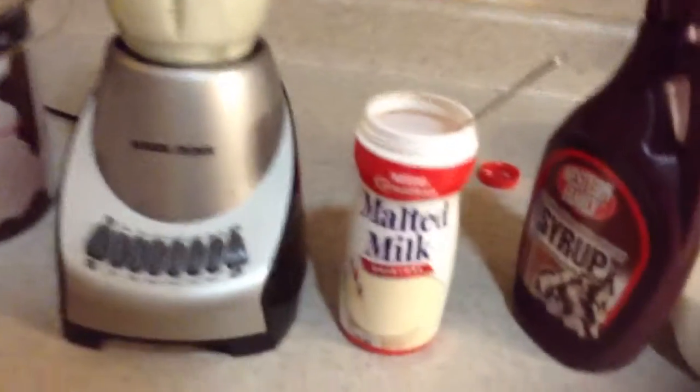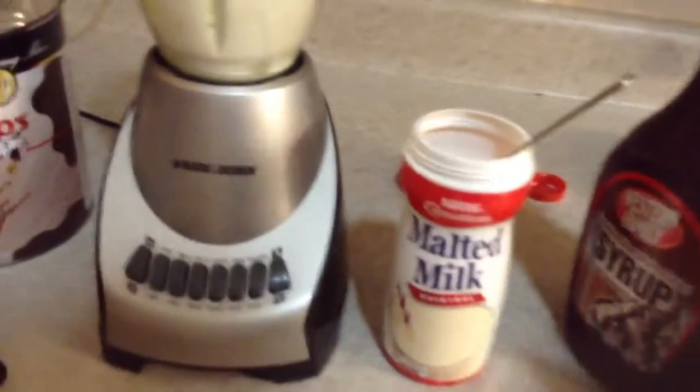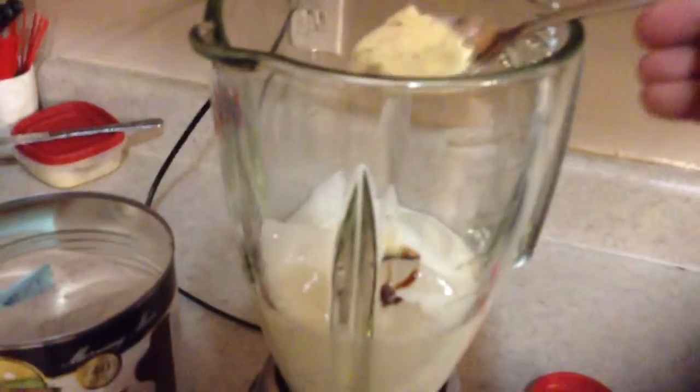This is a malt — you can pick it up at a grocery store. You need about, not that much.